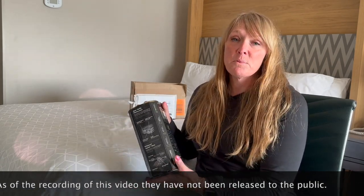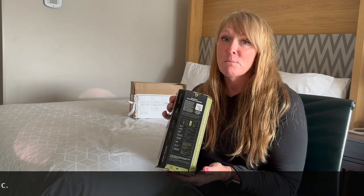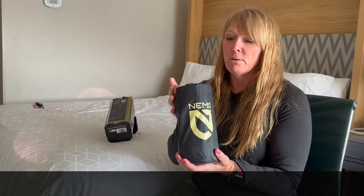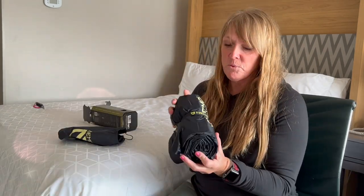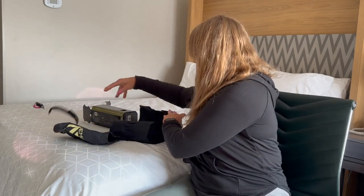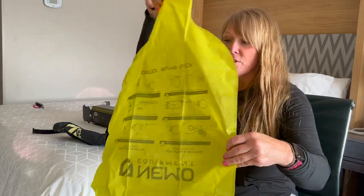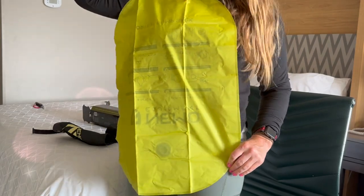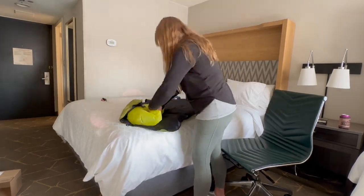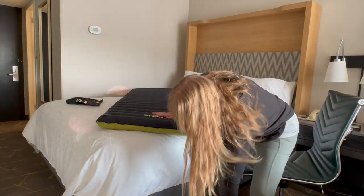It comes with a stuff sack, a repair kit, and the Vortex pump sack. Let's go ahead and open this, blow it up, and see what we think. Right out of the bag, this is almost the exact same size as a Nalgene bottle. It also comes with a Velcro strap. And this must be the pump sack — that is enormous, look at that, that's huge!